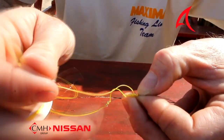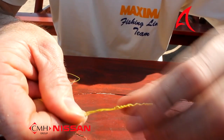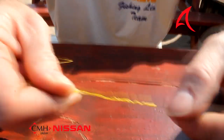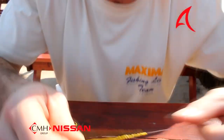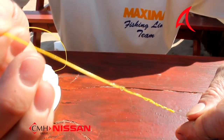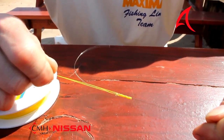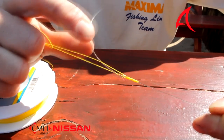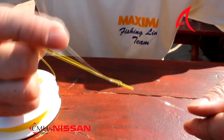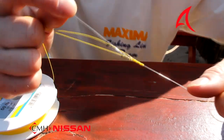Go through the nylon and the loop over there. Now it's very important that you take your fingers and you actually spread them apart — as you see there they start to spread evenly over one another. Just lubricate quickly with a little bit of saliva. Take your braid, the tag end and the main line, and you just lightly pull it. You'll feel it starts to become very tight.